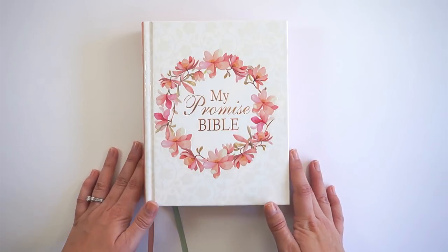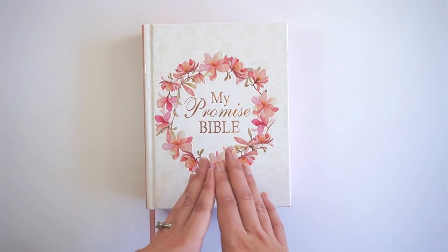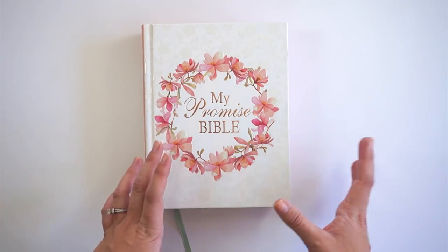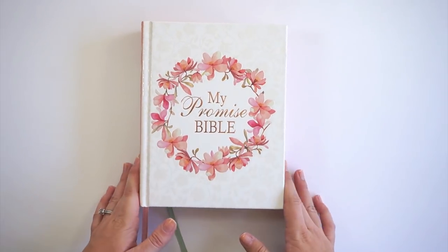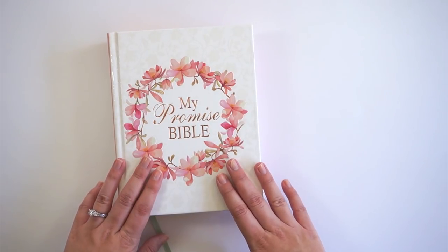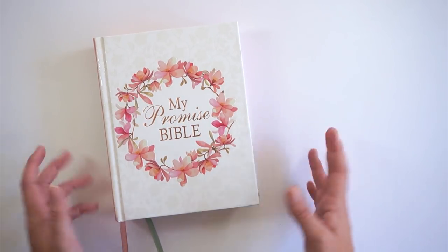The giveaway is open to US residents only due to shipping costs. I'll also be throwing in some extra goodies as a thank you — this is perfect timing since I just hit 7,000 subscribers on YouTube! Let me know what you think of the bibles down below, leave your video recommendation, and until next time, thank you so much — bye bye!